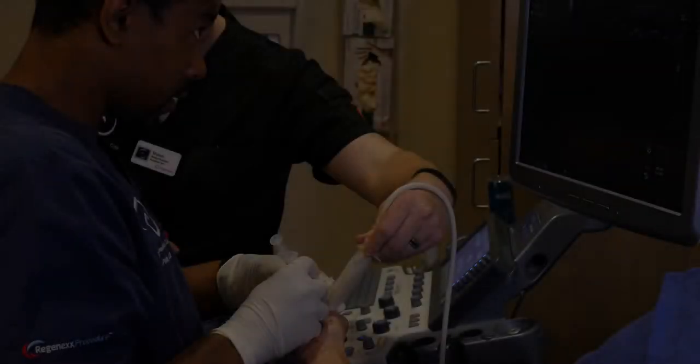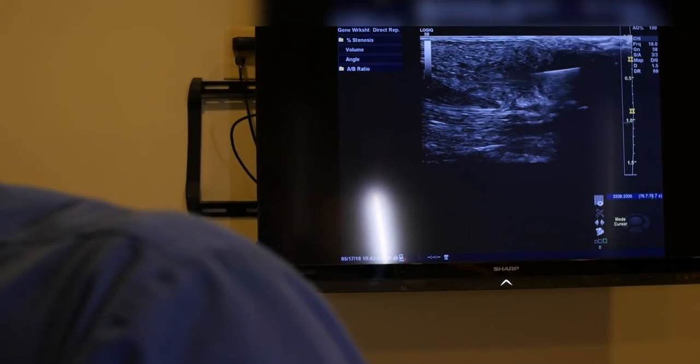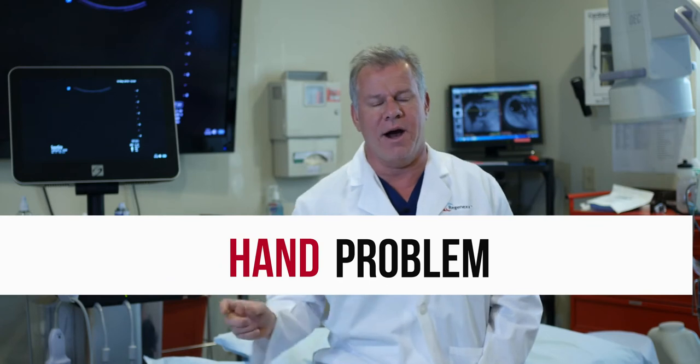To really understand why Regenexx is very different, let's take a look at one of our procedures. What you're about to see your orthopedic surgeon can't do, the guy down the street that does a little bit of ultrasound can't do. So let's take a look at this advanced, precise, guided work — what interventional orthopedics looks like for a hand problem.